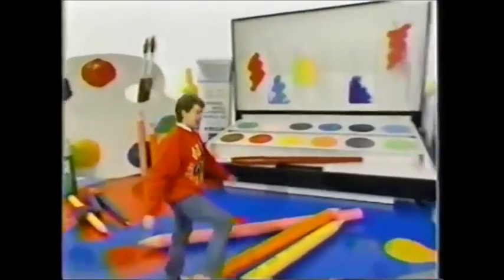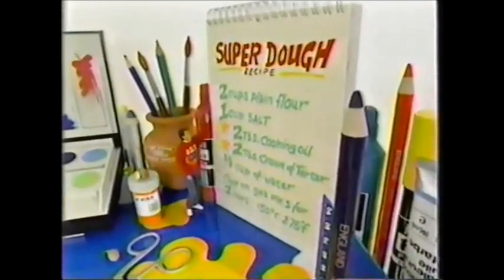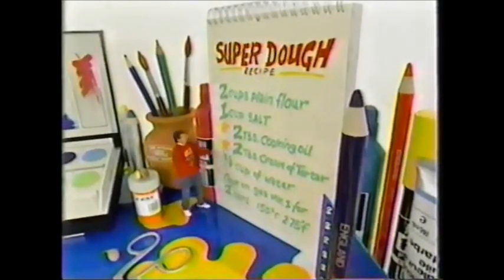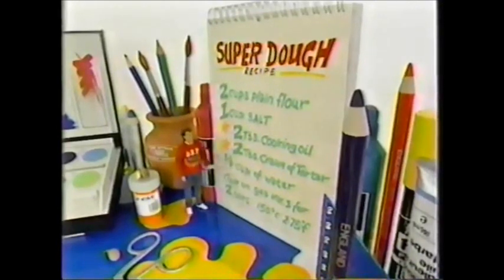Try it yourself — make anything you like. To make homemade modelling dough: two cups of plain flour, one cup of salt, three quarters of a cup of water. To turn it into super dough, throw in two tablespoons of cooking oil and two tablespoons of cream of tartar. Cook your models for two hours, and I'll see you next time. Ta-ra!